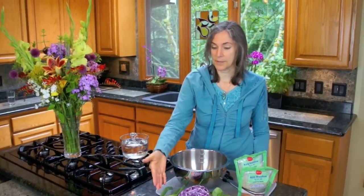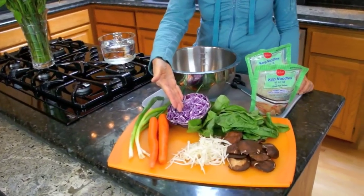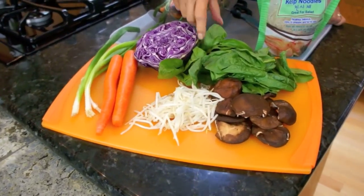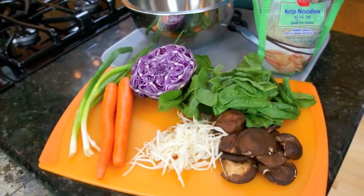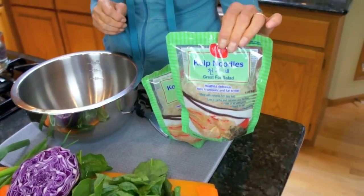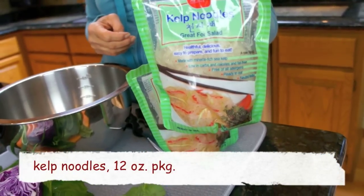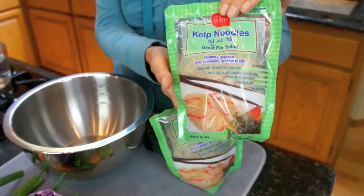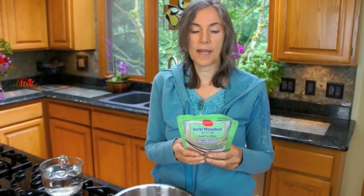I found some scallions, some carrots, some red cabbage, some sprouts, shiitake mushrooms, and fresh spinach from the farmers market. I also happen to have a couple bags of these kelp noodles, which are a wonderful alternative to pasta. They're a gluten-free food and they go really well with vegetables. They have a neutral taste, so whatever sauce you put on them they lend themselves really well to absorbing those flavors.